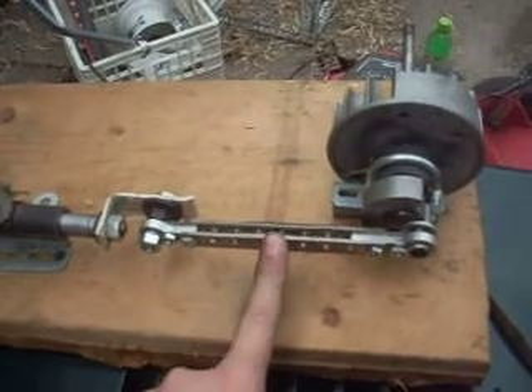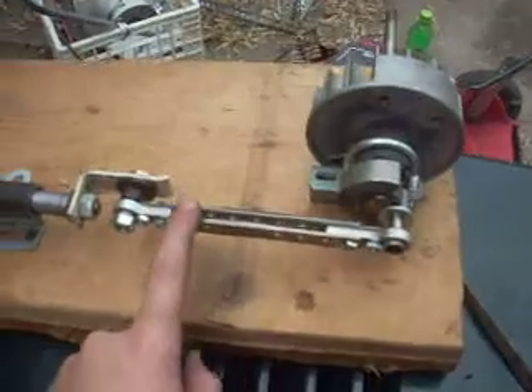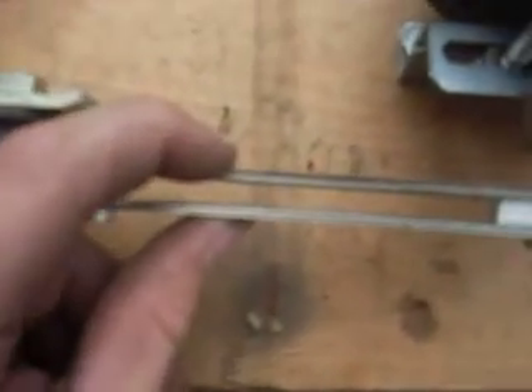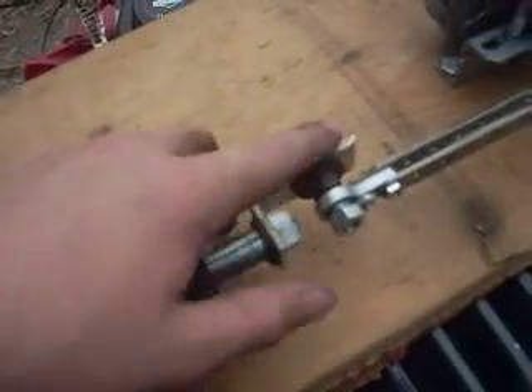I put bracketing in between right there, which is just your run-of-the-mill — it's kind of thick. This is just an angle bracket here.